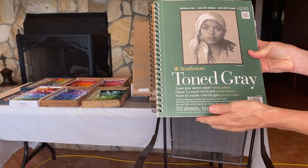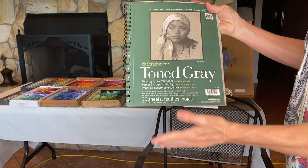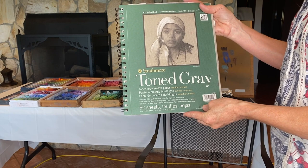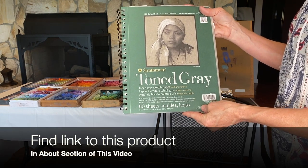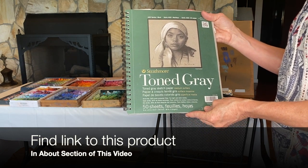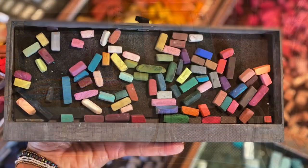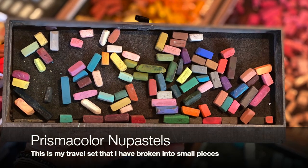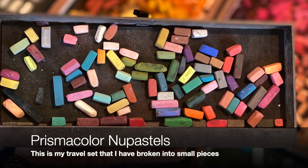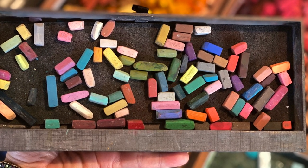Now let's talk about supplies. For the first three paintings in this series I'm using Strathmore toned gray paper. I really like that I can do both charcoal sketches and pastel painting on it. We often think we have to use sanded papers, but we can get decent results on regular drawing paper. The majority of pastels I'll be using are Prismacolor NuPastels — they're a little harder and go on quite well on this paper.